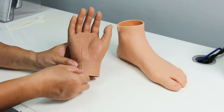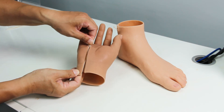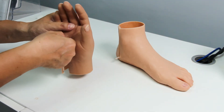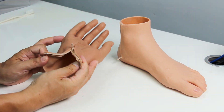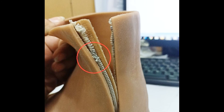The correct way of donning and doffing the glove or foot cover is to unzip all the way to the end of the zipper. If the patient moves the zip only halfway and then wears the glove, the stretch will put pressure on the zip teeth, which will damage the teeth. Once the zip teeth are damaged and cannot be repaired, the glove or foot cover will have to be refabricated.